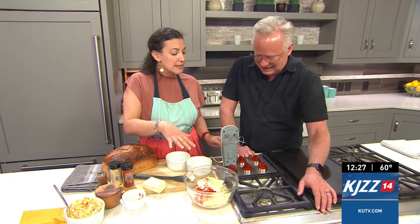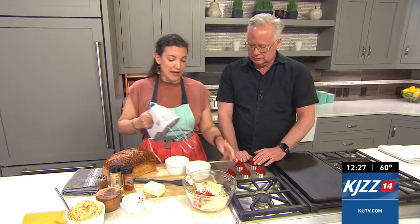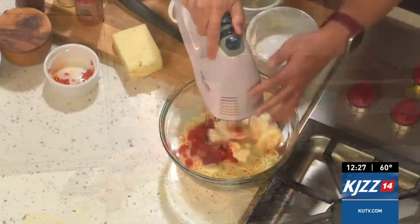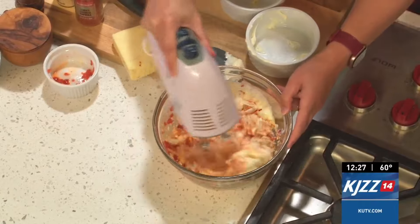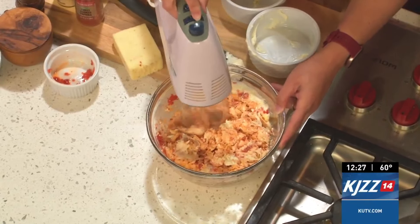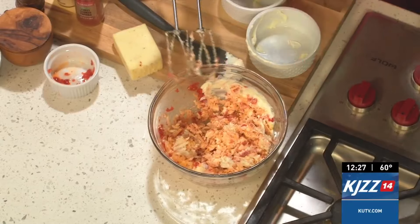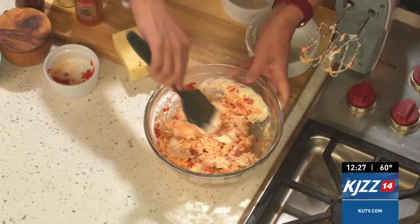The trick to this is you're actually going to blend it up with a hand mixer. That's what gives it the smooth and creamy texture. You can see how that starts to blend up — it really creamies it. That'll break the cheese up. We'll keep working on this.